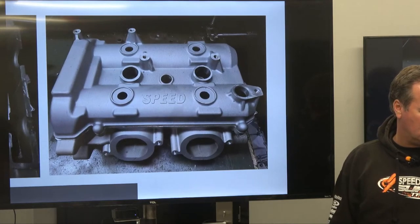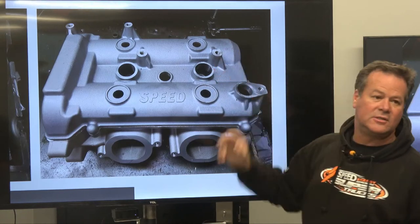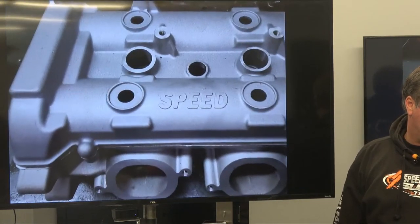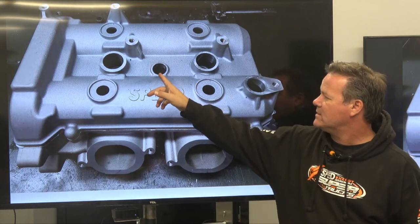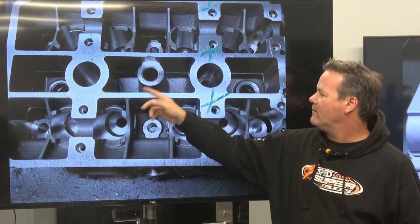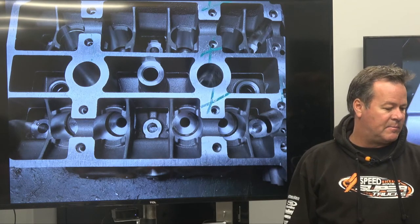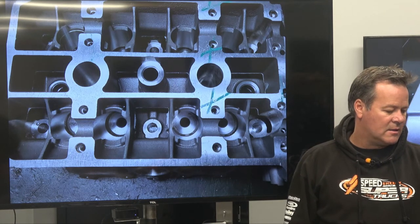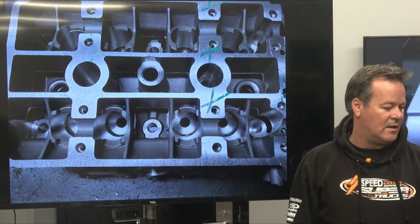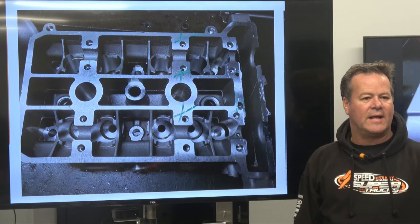Cylinder head valve cover, new ports. This one has already been modified again - it's back to the drawing board for another raised port up here. This has the chess player coming out of the middle. The new head has the chess player risen up so that we're venting all the air out of the water jackets at the top of the head to keep us from getting hot spots in the head. Very similar technology they've used on the LS engine power plant system. We always bleed the water out of the heads to keep it from burning the head gaskets.